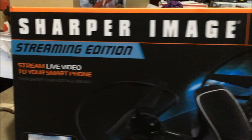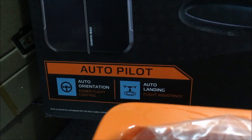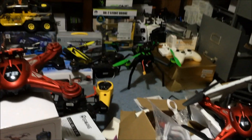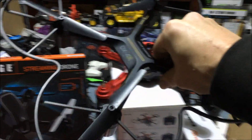This is the Sharper Image streaming drone — it streams live video to your phone. 'Stream' is all over the box. It has autopilot, auto landing, and auto orientation. There's a nice picture on the box, and this right here, the DX4, was Sharper Image's original streaming drone.